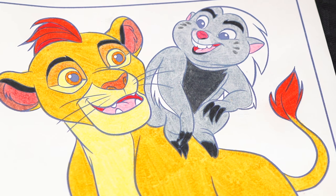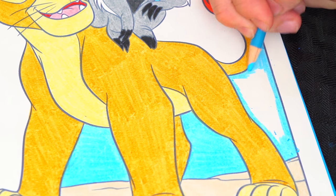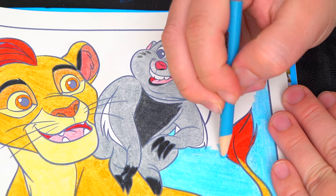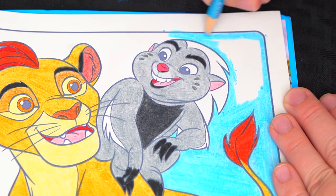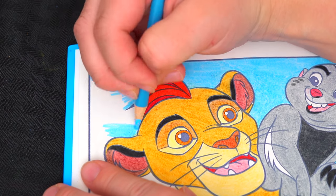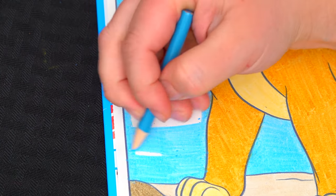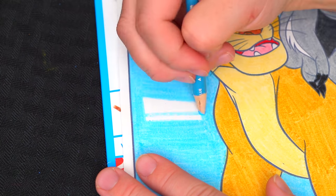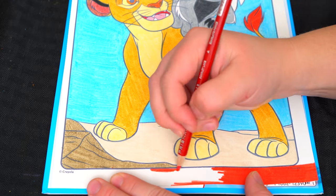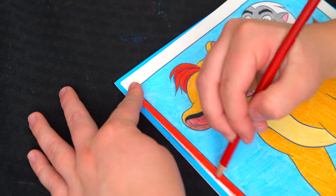And let's color in the sky back here light blue. Now the very last thing we need to color is the borders.